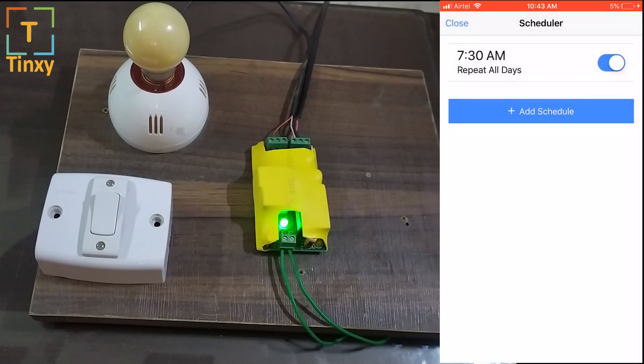You can also schedule the device. For example, I want to turn on my geyser every day at 7:30 AM and turn it off at 10:30 AM when I leave for office. This way it's complete home automation — you don't have to manually control these devices; they will turn on and off based on your preferences.